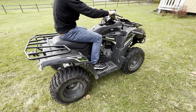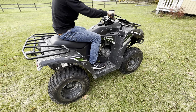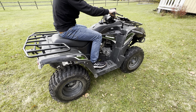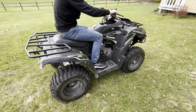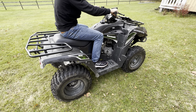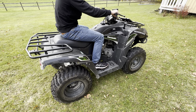Here we got a Kawasaki 300 Brute Force. It's been running like a charm until last summer when it started giving us problems. It wouldn't start easily, and when it did, we had to keep pushing the gas in order to keep it running. It wouldn't idle - it would just stop. So we think it's the carburetor that needs cleaning.